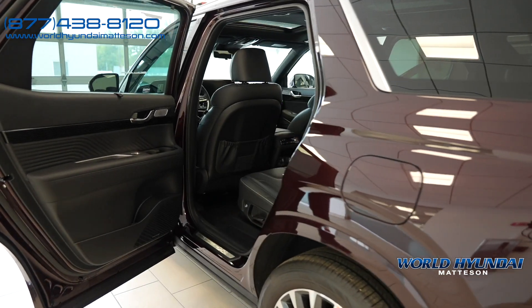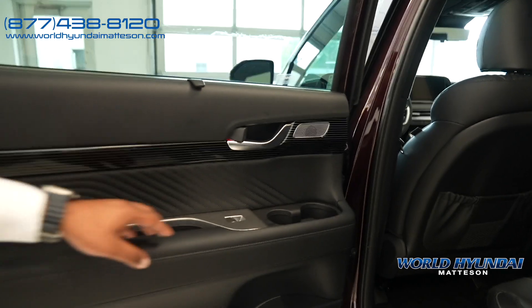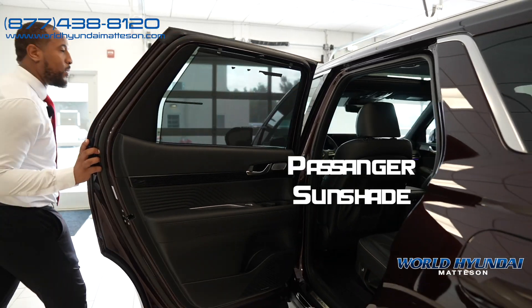Opening up the back, you'll notice right off the bat a clean, sleek design here as well as two cup holders. And you have a sunshade — who needs tint?